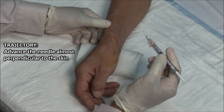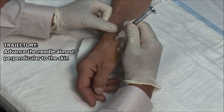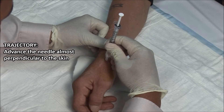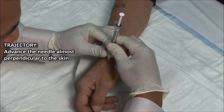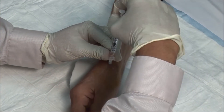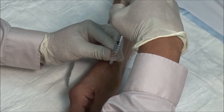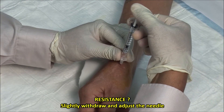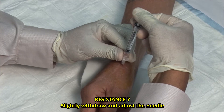Advance the needle vertically into the joint space. Aspirate to ensure that you are not in a blood vessel, and then inject the solution. It should go in fairly freely.